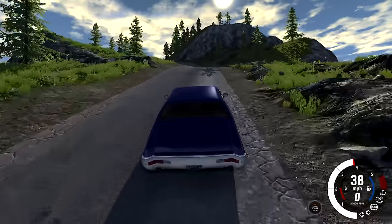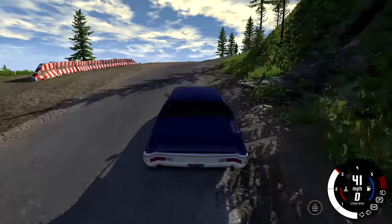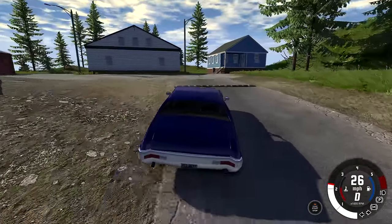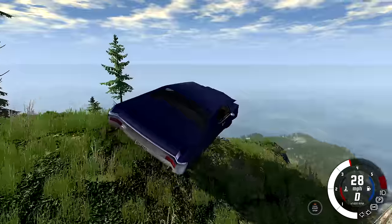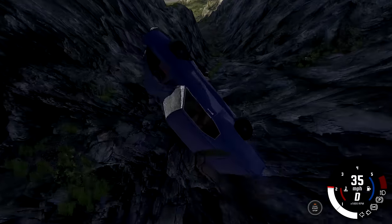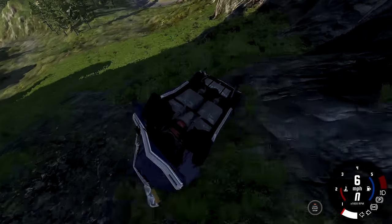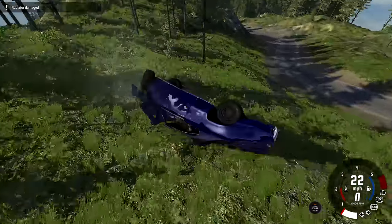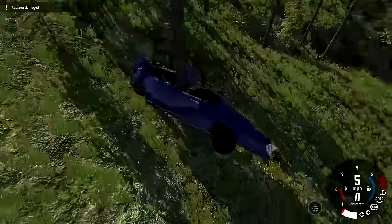Getting up to 40 miles per hour on this hill is a struggle - it gets to 40 for a second, but then it gets a little steeper and can't hold that speed. Made it to the top. You know what you do when you get to the top - go back to the bottom. It's gonna be a pretty long tumble. The radio finally got damaged after all those flips. Wrapped around a tree - I saw that coming. Overall though the damage seems reasonable.